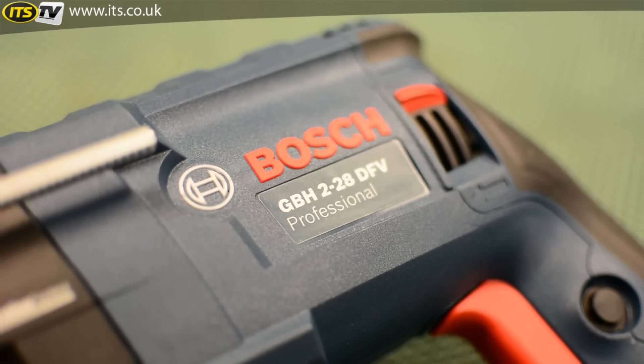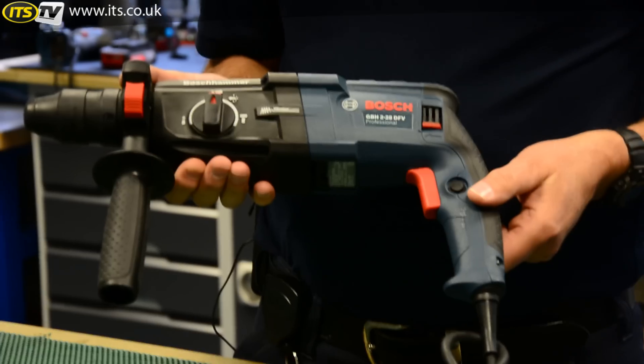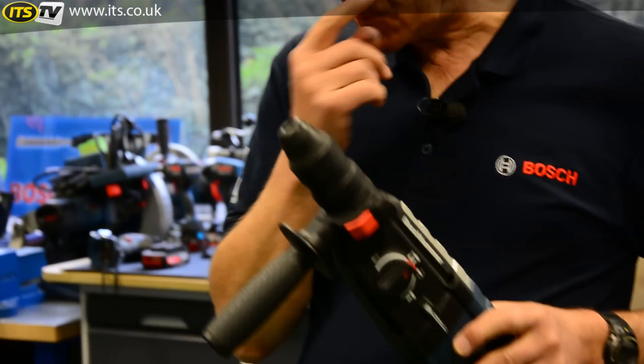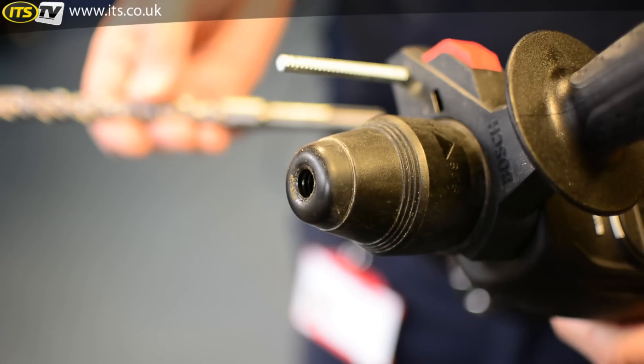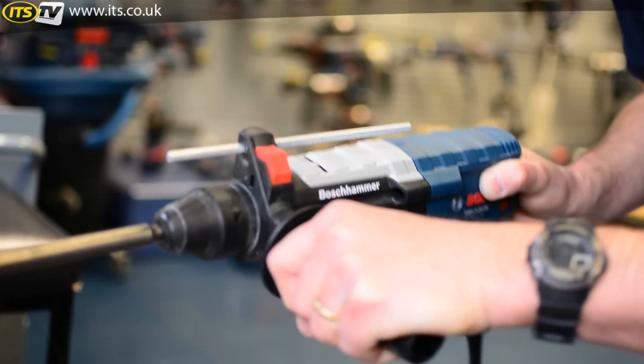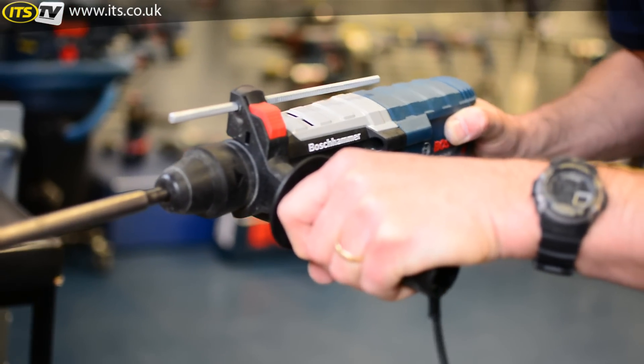It produces 3.2 joules of impact energy from its pneumatic hammer mechanism and has a quick change chuck arrangement. Starting at the front of the machine, we've got the usual STS Plus tool holder, which is now very standard and common throughout the world — so tool free bit change.